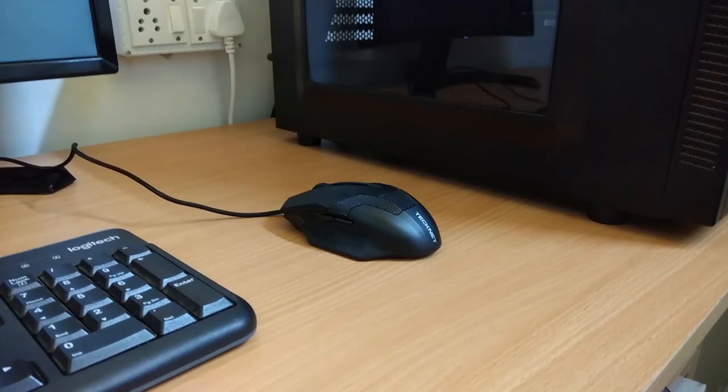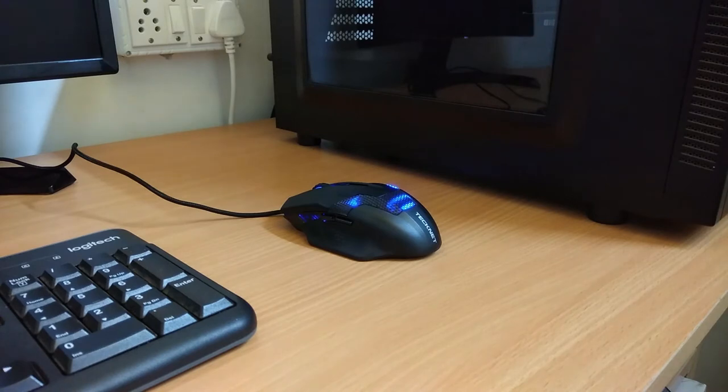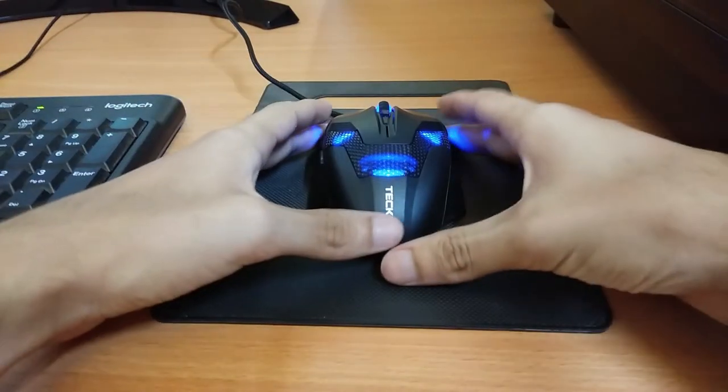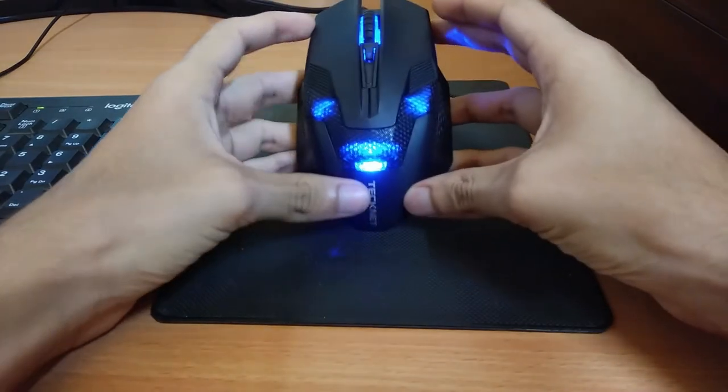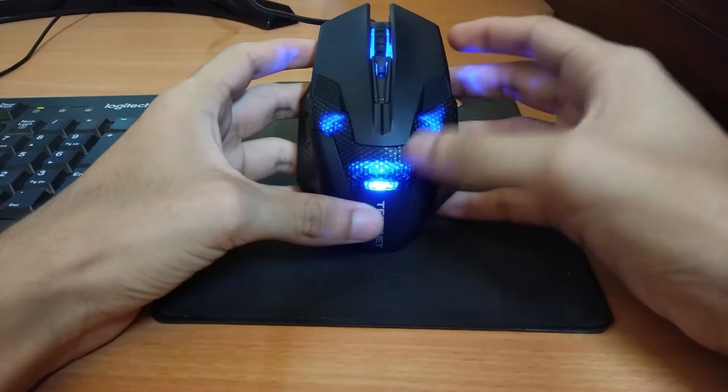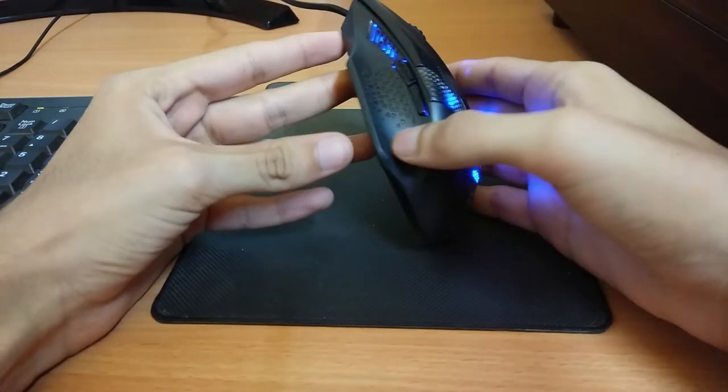After powering on, you can see it lights up with blue LEDs, which looks really good. Taking a closer look, it looks really nice with all the LEDs lit up, and the light comes from all different parts and all sides of the buttons.